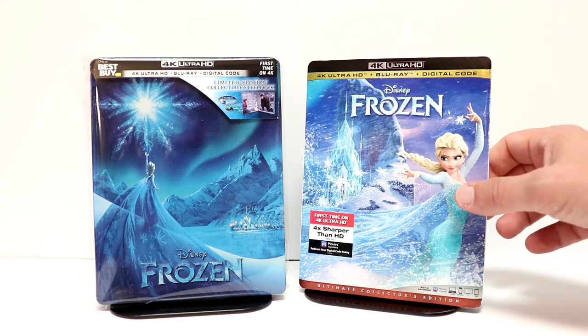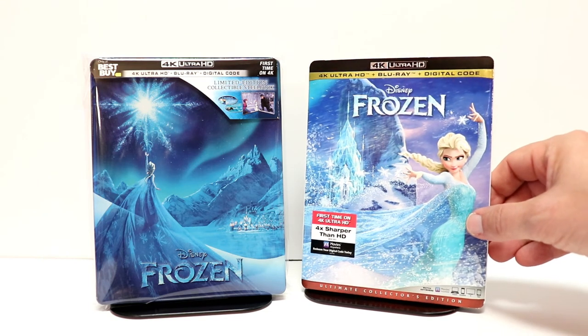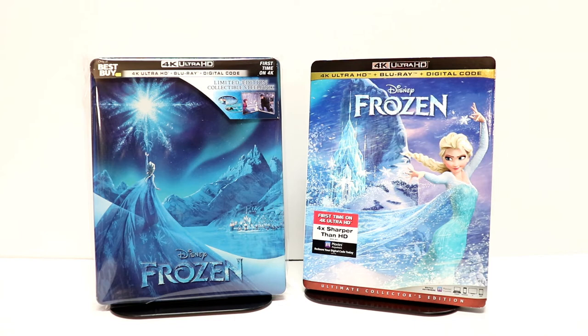I also wanted to take time to show you the Frozen 4K release with just the regular slipcover. Very nice image there. So I had to pick both of those up.